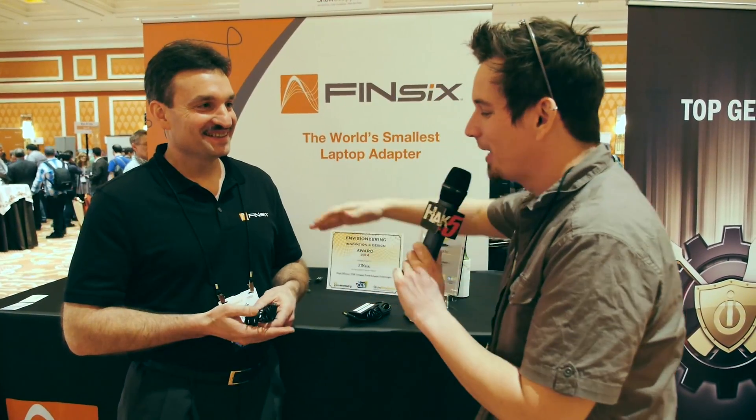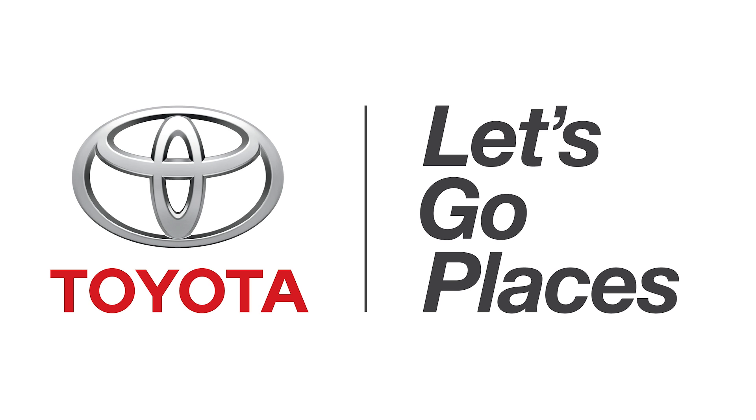That is fantastic. Joseph, I really appreciate it, thank you so much. For continued coverage of all things CES 2014, head over to revision3.com/CES. Thanks once again to Toyota for sponsoring our CES coverage.